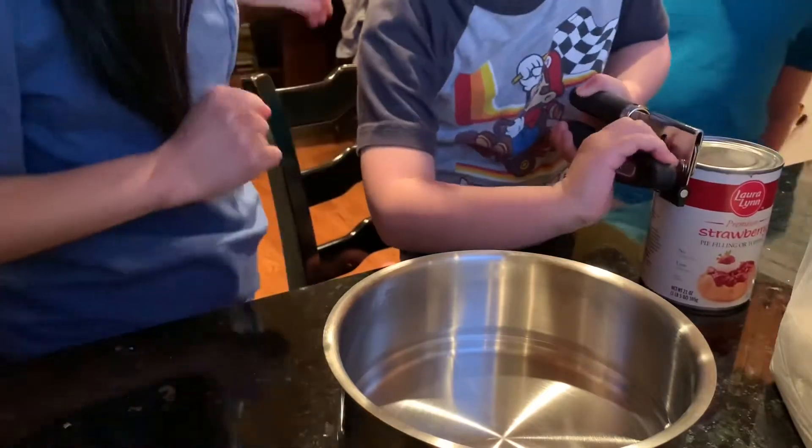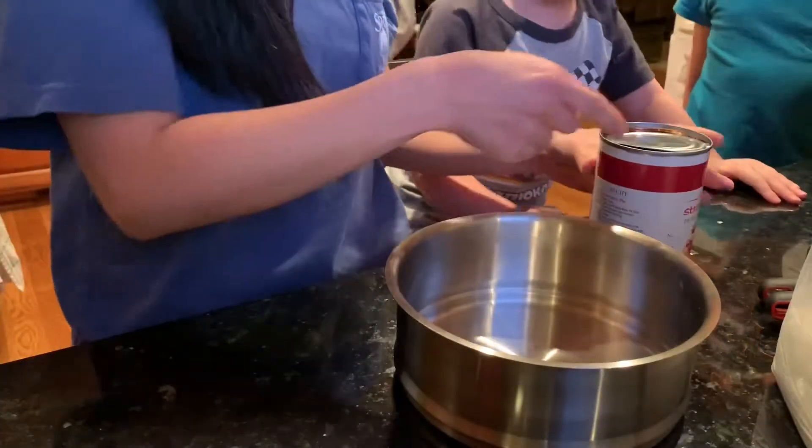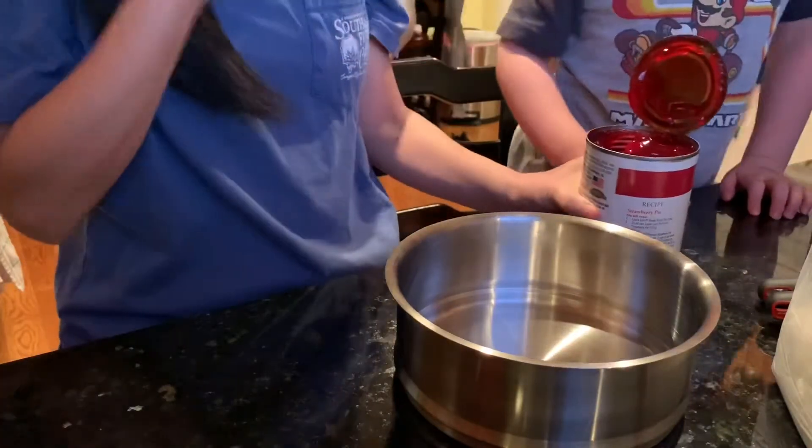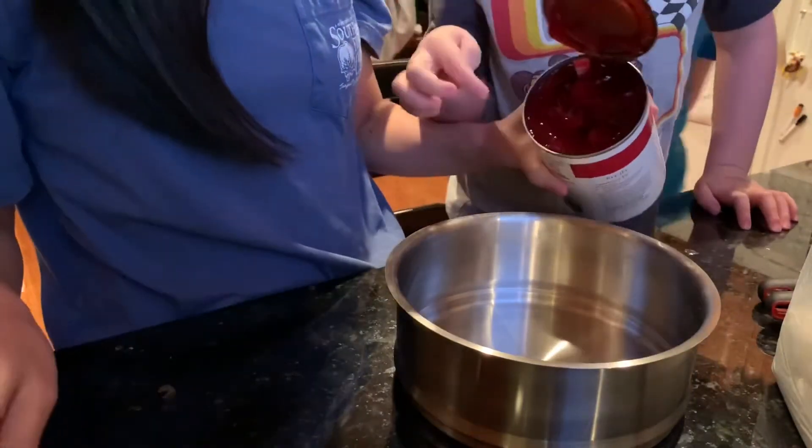So what we're going to do is go ahead and open up this can and throw it in. Ooh yummy, look at that strawberry filling!